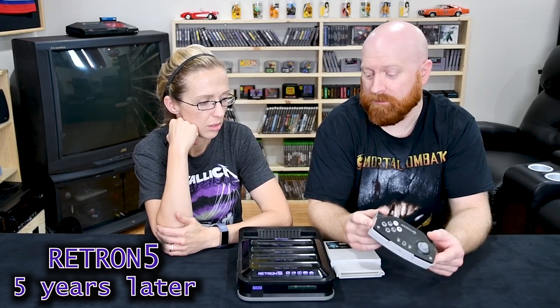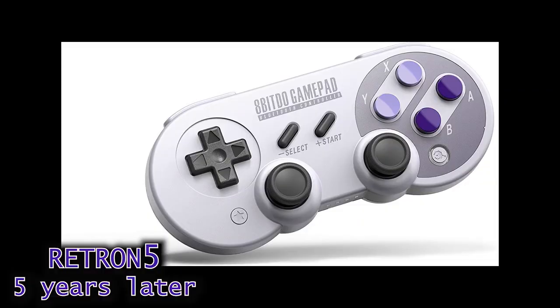Five years ago there weren't the same options there are now for playing your retro games wirelessly. Nowadays there are a lot more options. Speaking of which, I'm planning on modding one in an upcoming video, so stay tuned. But back then five years ago, when retro gaming was kind of starting to catch fire and everybody wanted to get into it, I jumped on the bandwagon and got one because I had a handful of my old games and was starting to collect.